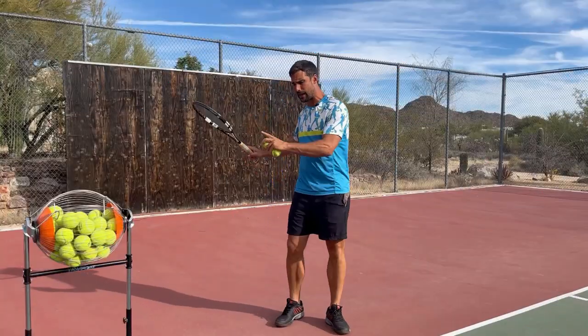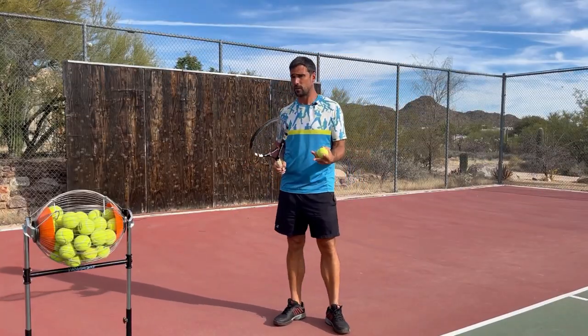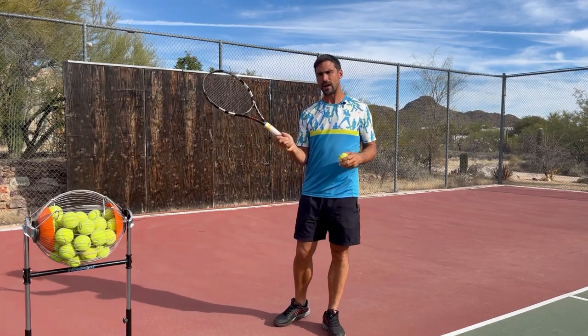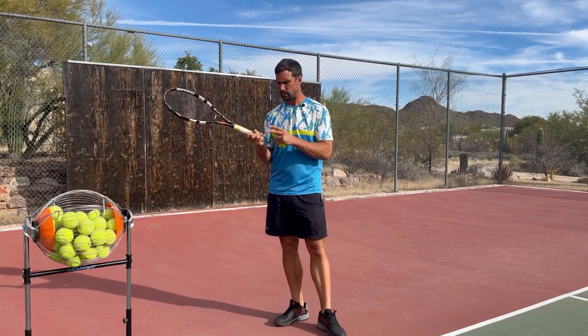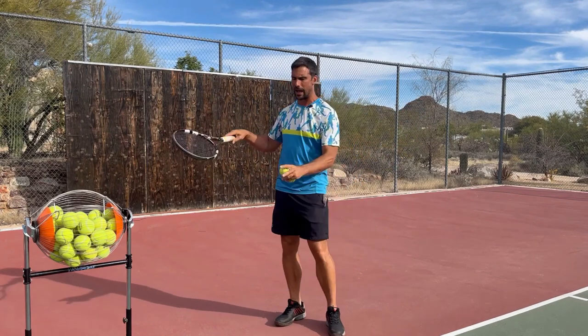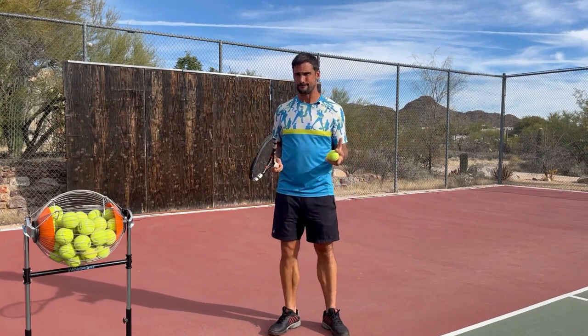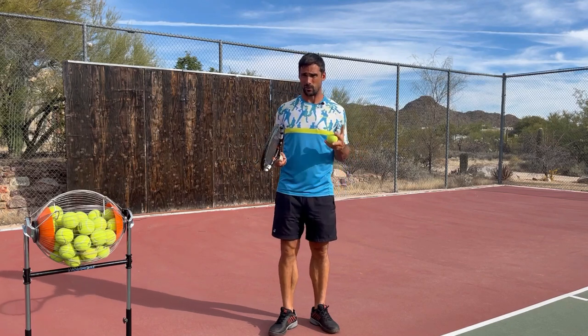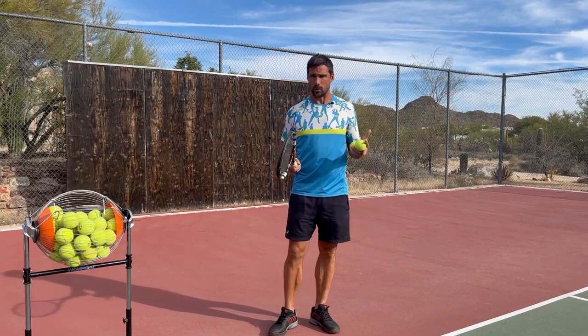The common advice you're going to get for relaxing on your forehand is to focus on being more relaxed — to try and be nice and loose with the wrist, and potentially hold the racket a little bit more lightly, maybe focusing on one or two or three fingers. You've probably tried that and it didn't work, because for the vast majority of players it doesn't work.